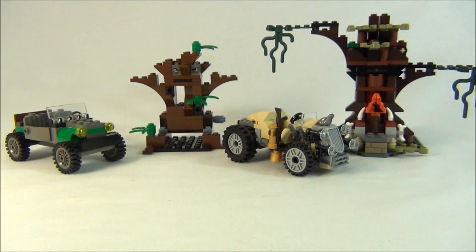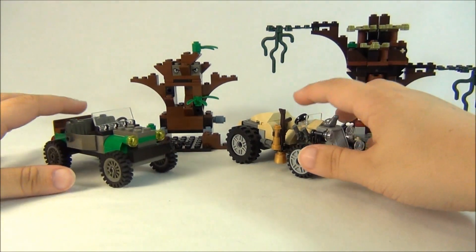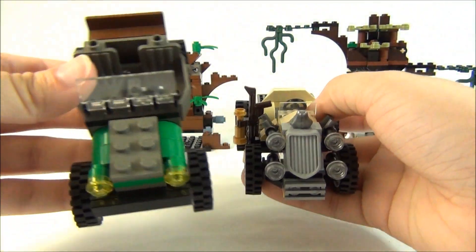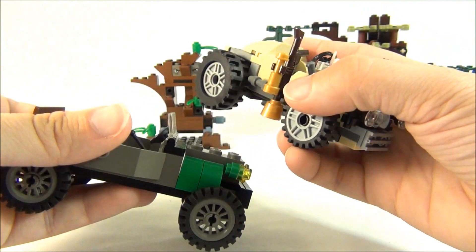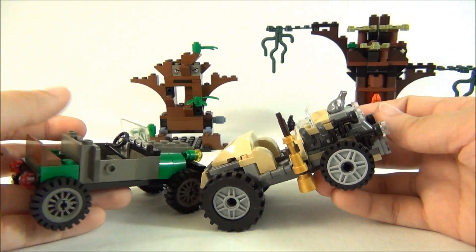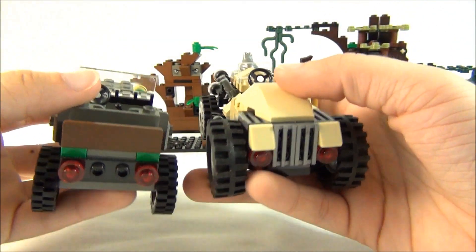So these are the two sets. As you can see, the sets are very similar — they each have a tree and one vehicle. These are the two vehicles. Obviously this right here is the old one, and this is the new one. You can see a lot more detailing on the new one. I also like the color on the new one a lot better. The old one wasn't bad, but I personally like the new one.